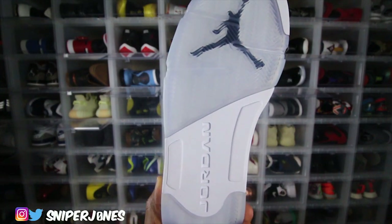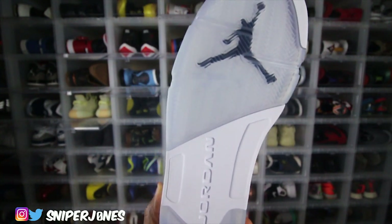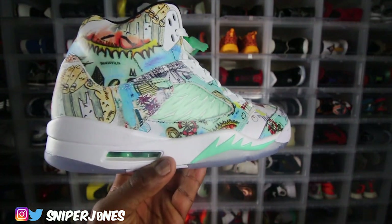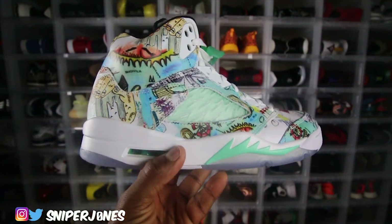Starting off at the base of the shoe, you've got the translucent sole with your black Jumpman at the top, and of course you get 'Jordan' across the middle of the sole. Moving up to the midsole, you get the all-white midsole and those teal blue shark teeth — that is super dope. The shark teeth on Jordan 5s always add that extra flair to the midsole area.